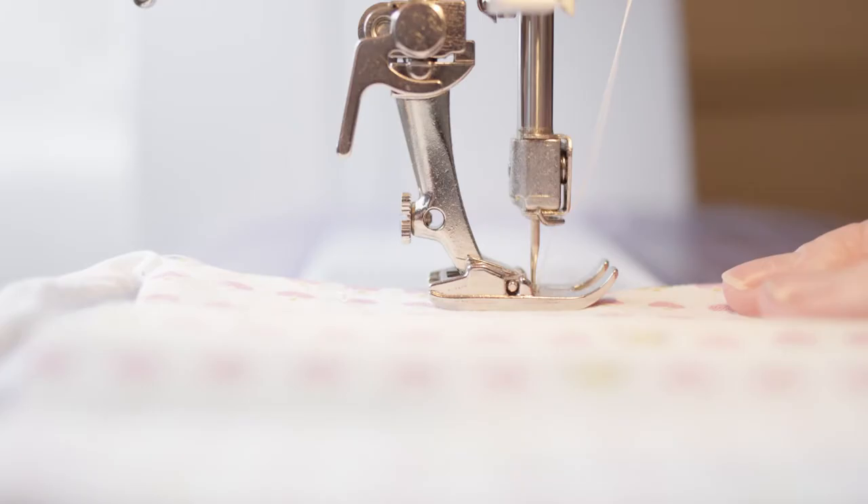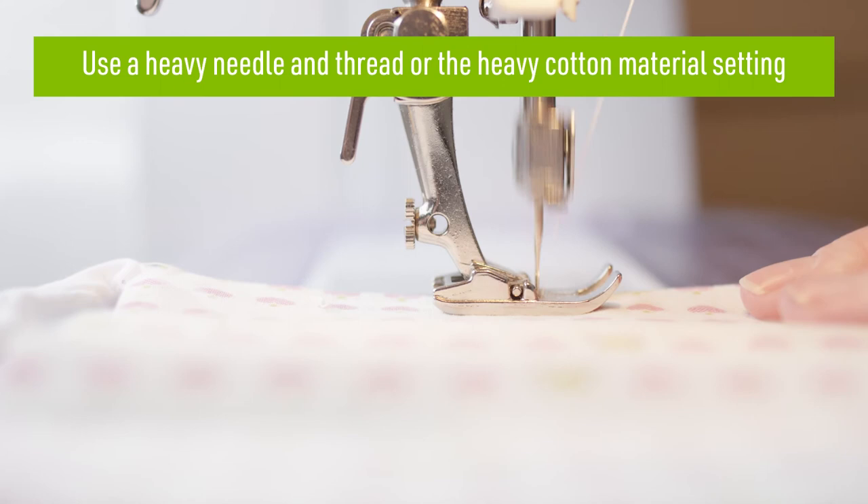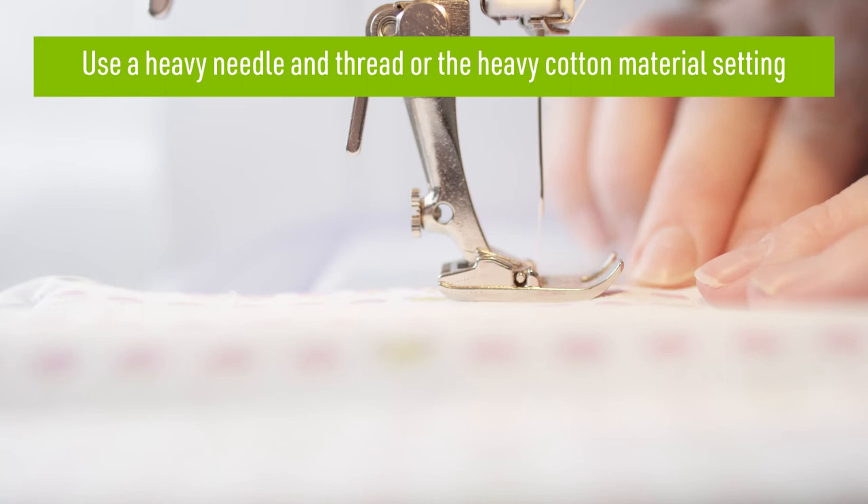If you prefer to sew your printable fabric on, make sure to use a heavier needle and thread. Or if you're using a sewing machine, choose the setting for heavy cotton material.